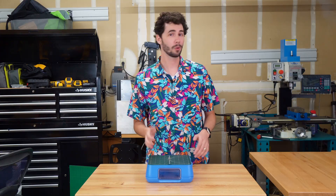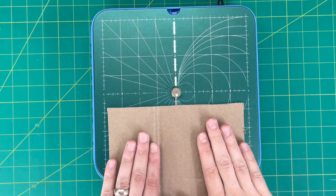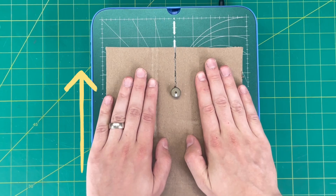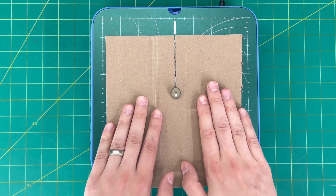To cut with your chomp saw, you'll want to take your cardboard and use two hands to gently feed the cardboard into the cutting head. It's important to push parallel with the marking on the cutting head, and not from side to side, as the chomp saw only cuts in one direction, kind of like a bandsaw.